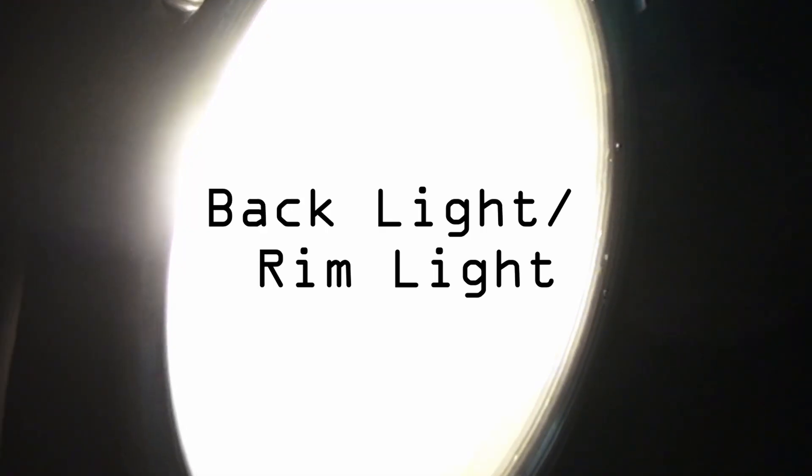Another way to make the fill light darker is to move it farther away, though this makes the light less restricted, which you may not want. The third light is the backlight, also known as the rim light. It's placed behind the subject on their dark side and gives them a little rim around the back of their head — hence rim light. That halo around their head separates the subject from the background.